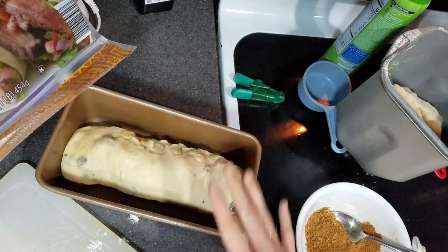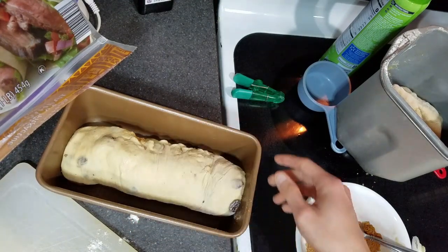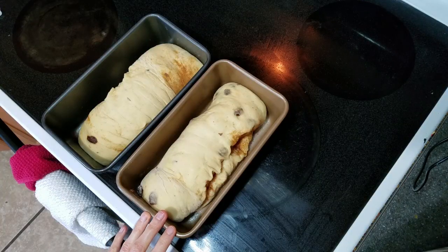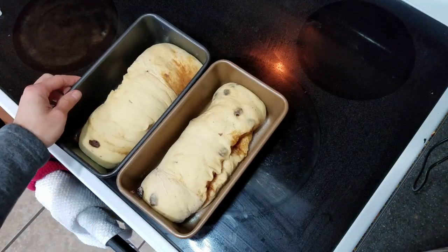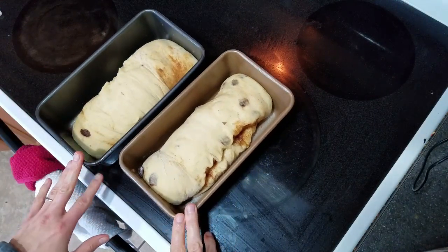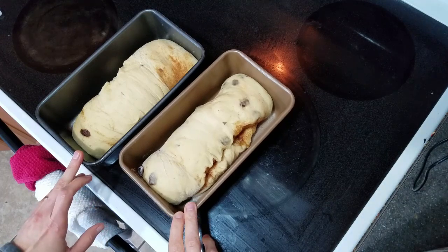I'm going to do the same thing with the other half of the dough, then put a towel over top and let it rise for about 30 minutes before baking. I've got the oven preheated to 350°F. It's been over an hour and they haven't risen a whole lot, but they definitely will in the oven. I'm going to put them in for 30 minutes and then they should be done.